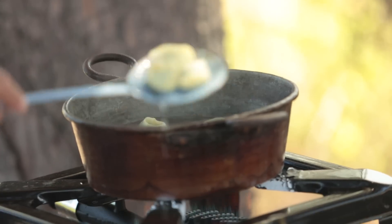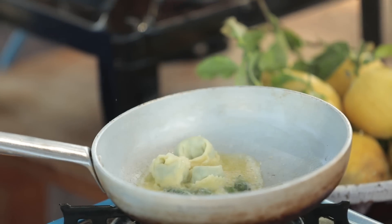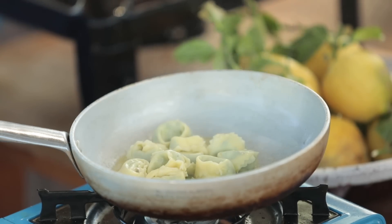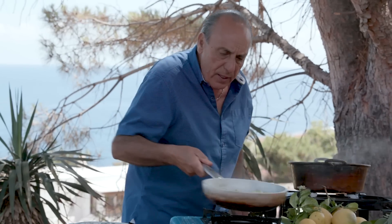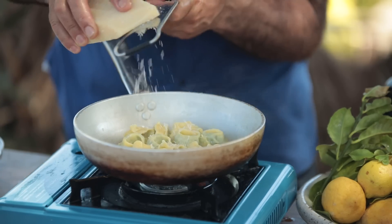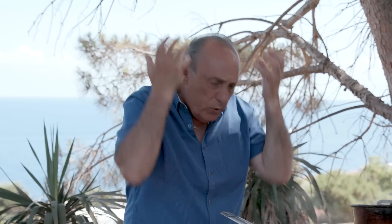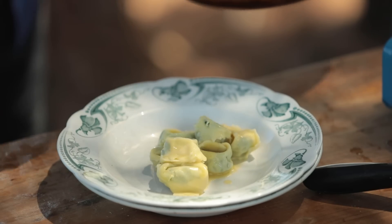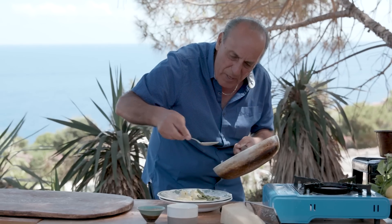Now it's time to put the pasta inside — this is unbelievable, look at the way they stay all together. Give them a nice stir, a little bit more parmesan on top. It's such a fantastic, unbelievable dish — look at that. Oh yes, this is where the best is.